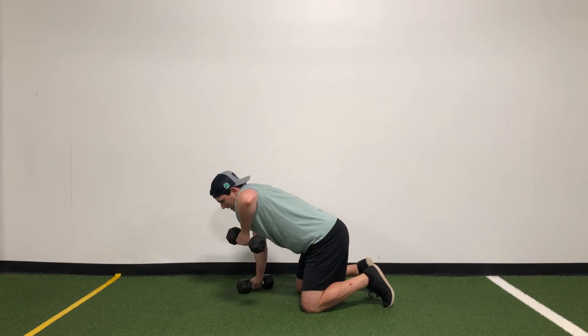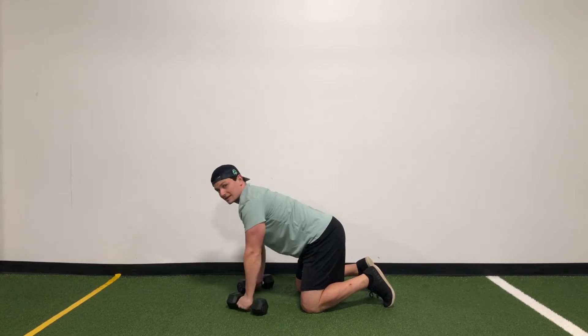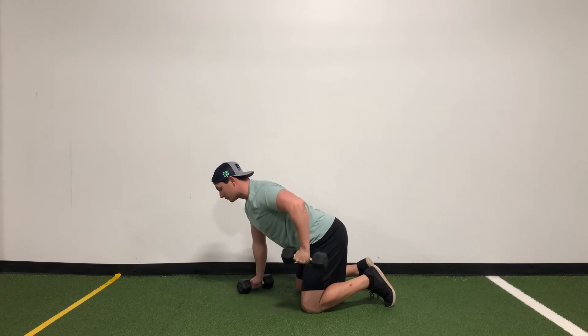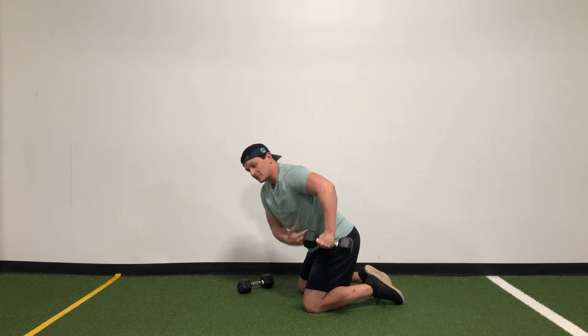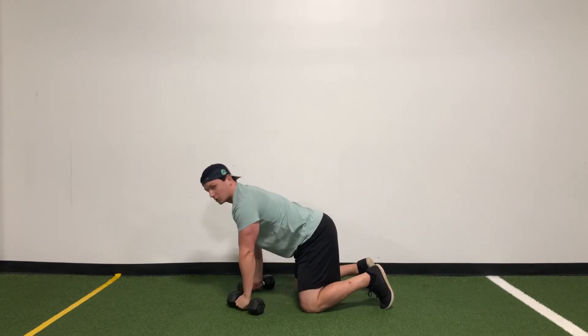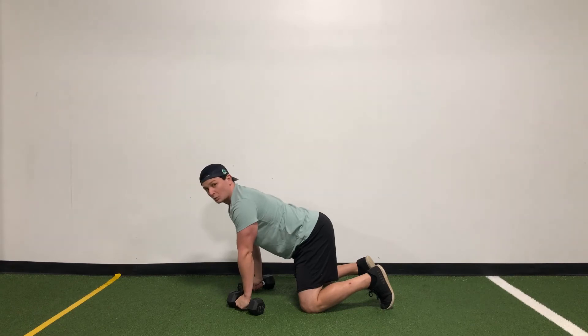We're not bringing it up to our ear with the shoulder all shrugged — we want the opposite of that. We want that shoulder away from the ear, elbow back, so you feel it all in the abs and in your lat on the side, keeping that tension the whole time on both sides.